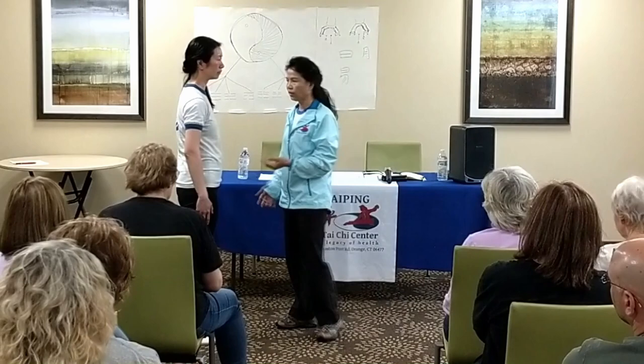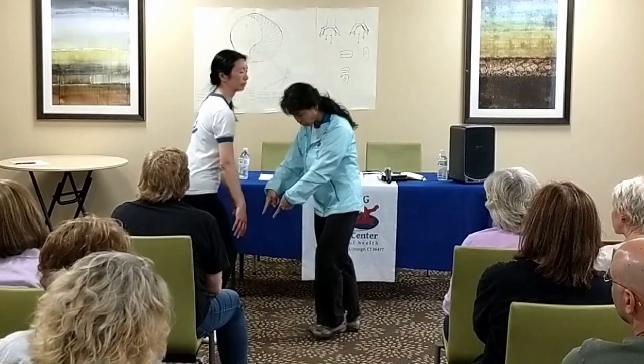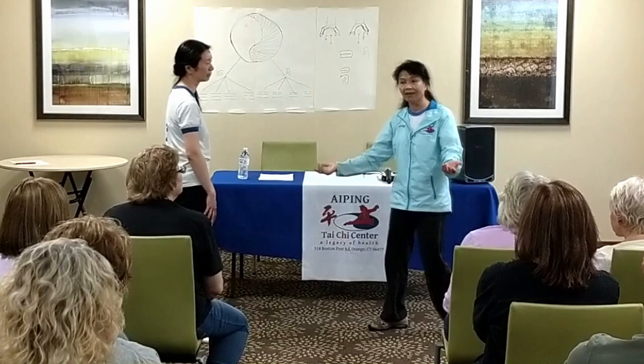When things happen and he's really good, he can push you out. Usually he goes this way first, and then pushes. Then you've already lost your balance. And sometimes he drops you down and then pushes — then you go this way. Because he dropped you down, you don't want to go up, and then you push and then you soften. That's why.